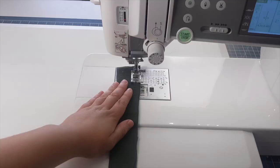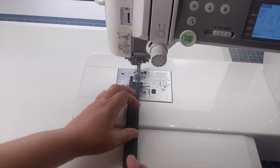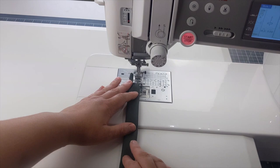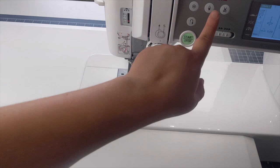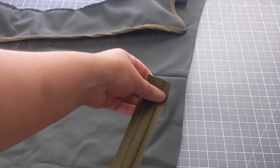To make the loop that sits at the back of the coat, take the two pieces of piece four and place them right sides together. Stitch both long edges with a quarter-inch seam allowance, then turn the piece right side out — a loop turner makes this much easier. Give it a good press with the iron, then topstitch down both long edges with a stitch length of three to neaten the loop.